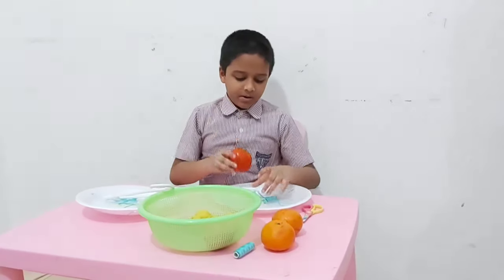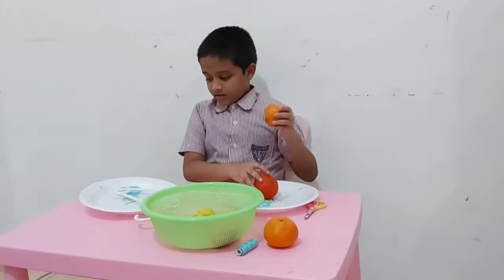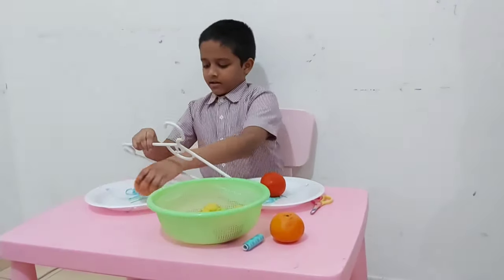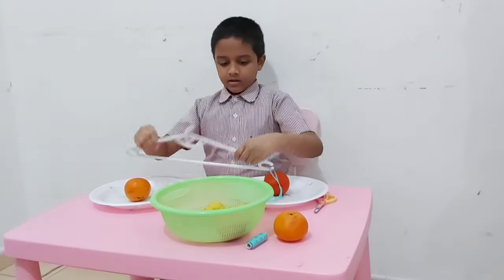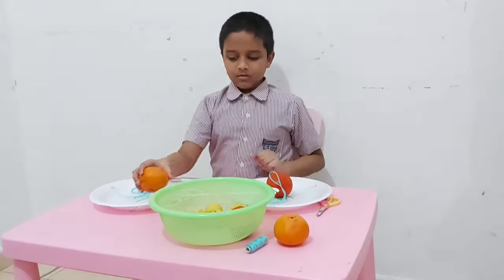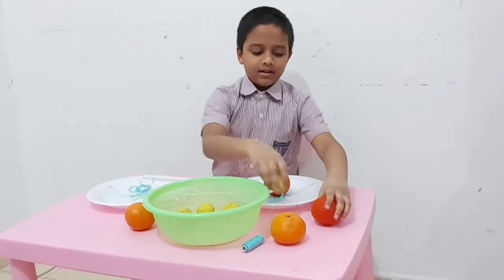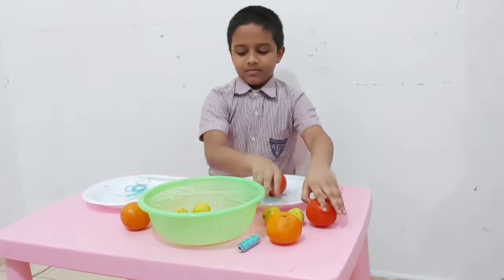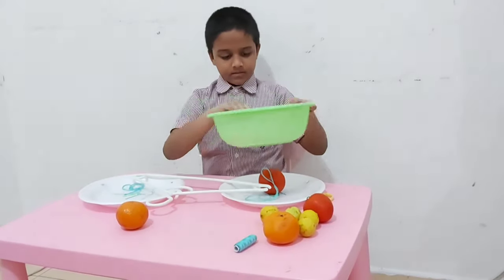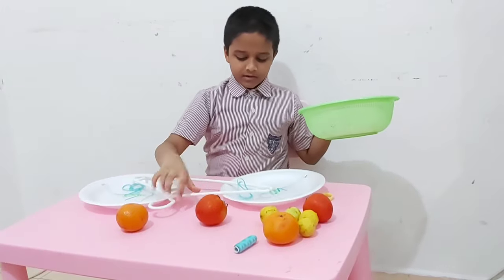Put one tomato at the weighing section and put an orange in the other weighing section. To keep them safe, put them in bowls. This is how it looks — I'm putting the tomato in the bowl. Small things can fall.